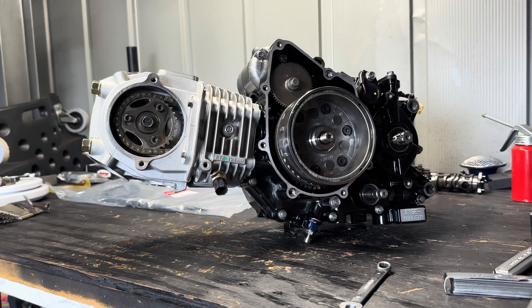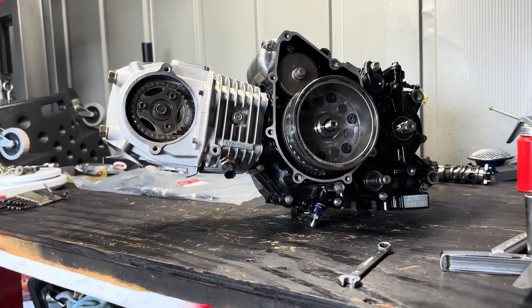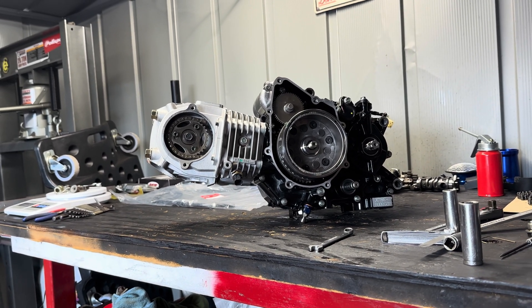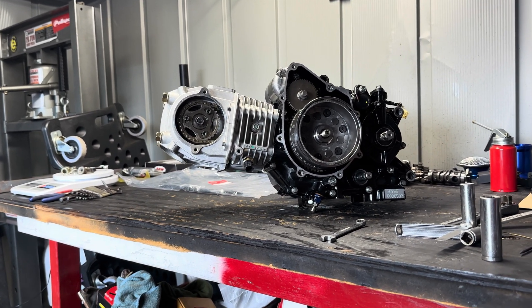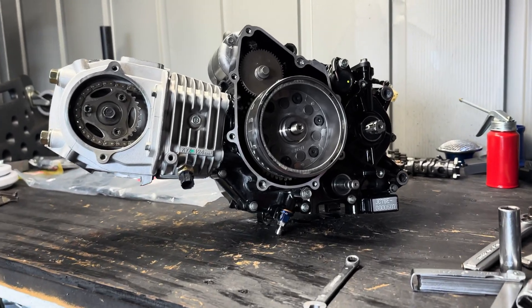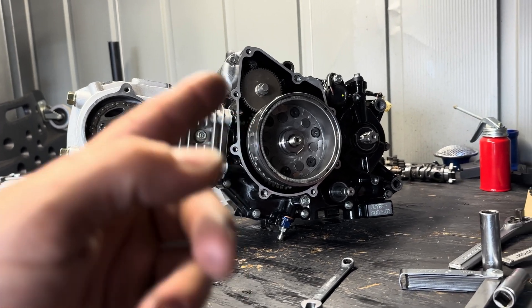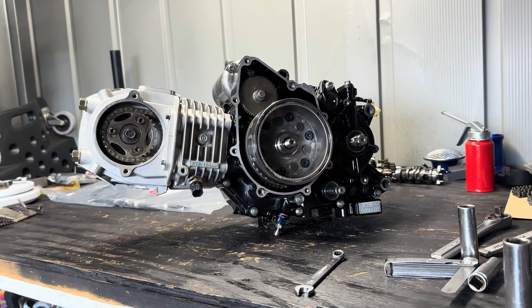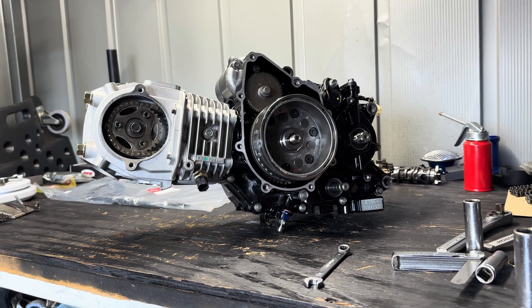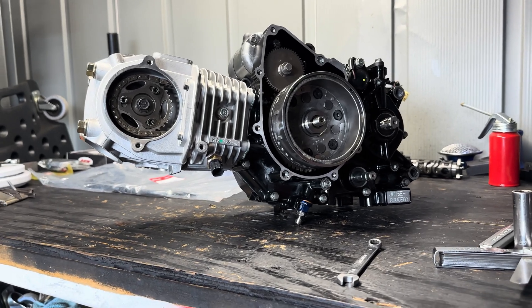I've got a whole different one I'm building that's gonna be way better — a different beast than this one. This one's only a 205; the one I'm building next is going to be much bigger. I'll show you guys that in a video — I'm getting all the parts soon. It's got a CNC block, CNC head, custom cylinder, everything's custom on it, so it's gonna be a sick motor. I'll show you guys the build on that one too.